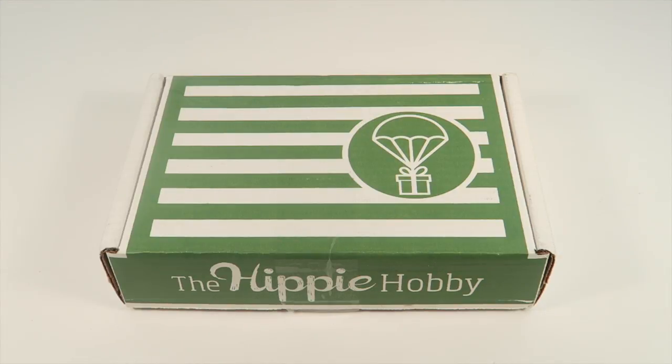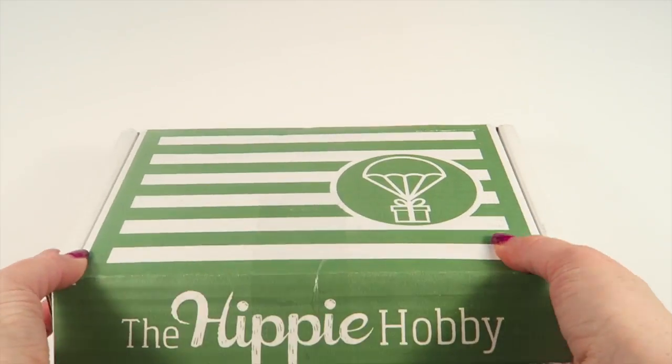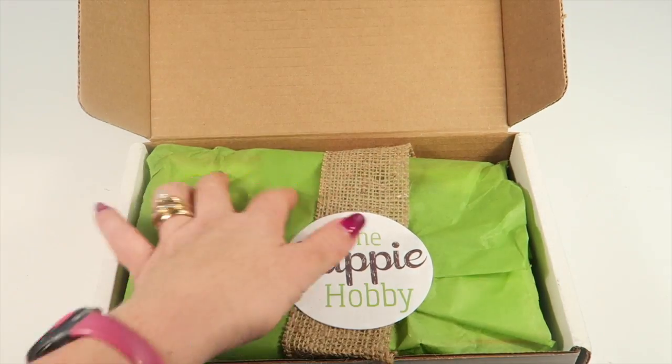This is my unboxing for the Hippie Hobby Box, a craft subscription box that ships every other month for $23.95. You get a craft to complete using recycled and upcycled materials and natural elements, so it's friendly for the environment. If there are any coupons, I'll put those in the description box. Here's the first look at how the box comes.